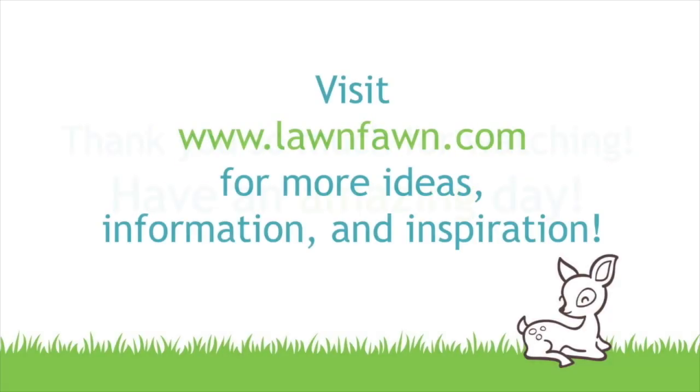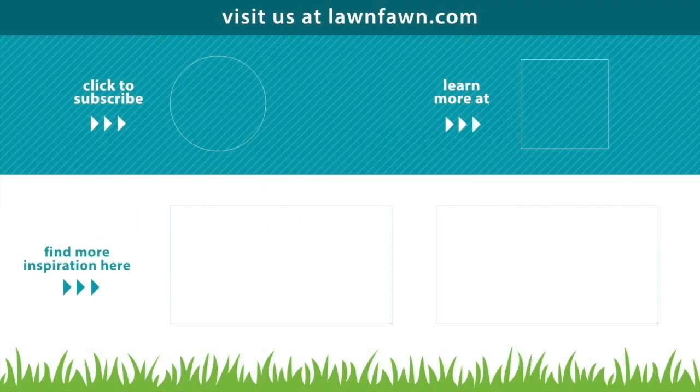I can't wait to see what you all do with these pumpkin dies — they are so cute and I know you're going to make amazing things. Share your makes with us! Click above to see more videos, subscribe, or learn more at lawnfawn.com. Thanks so much for watching — I hope you have an absolutely amazing day!